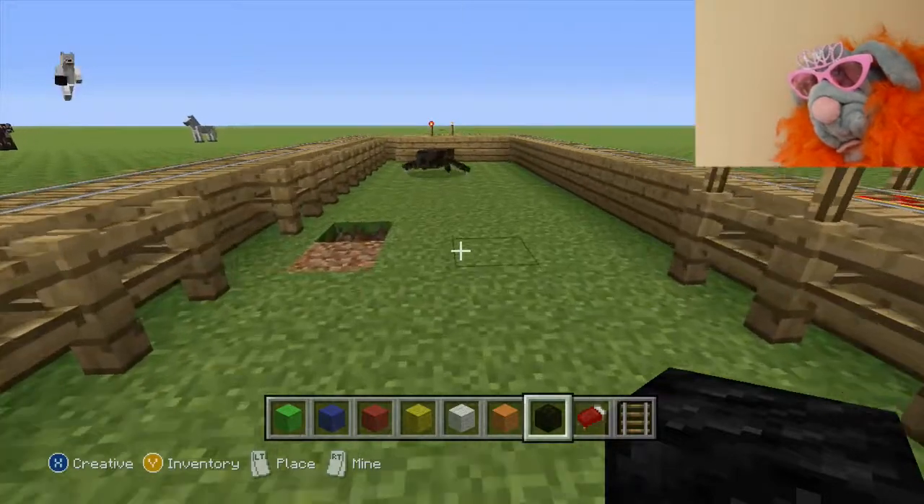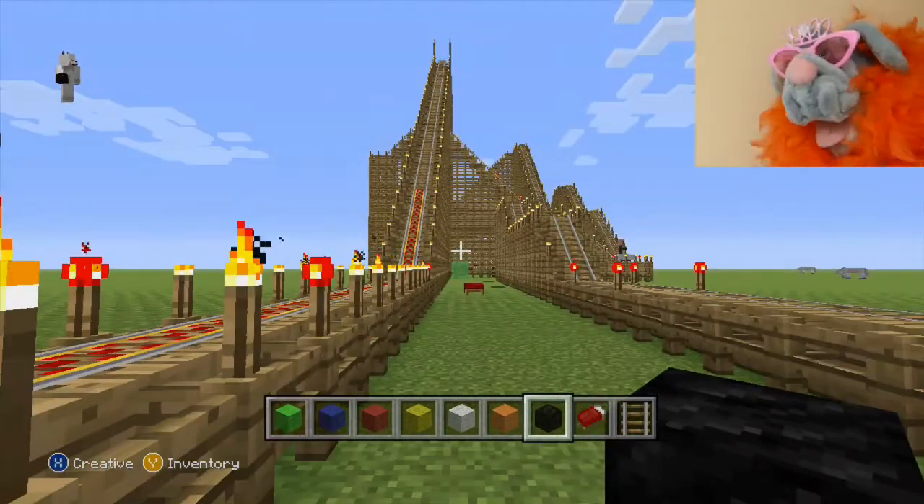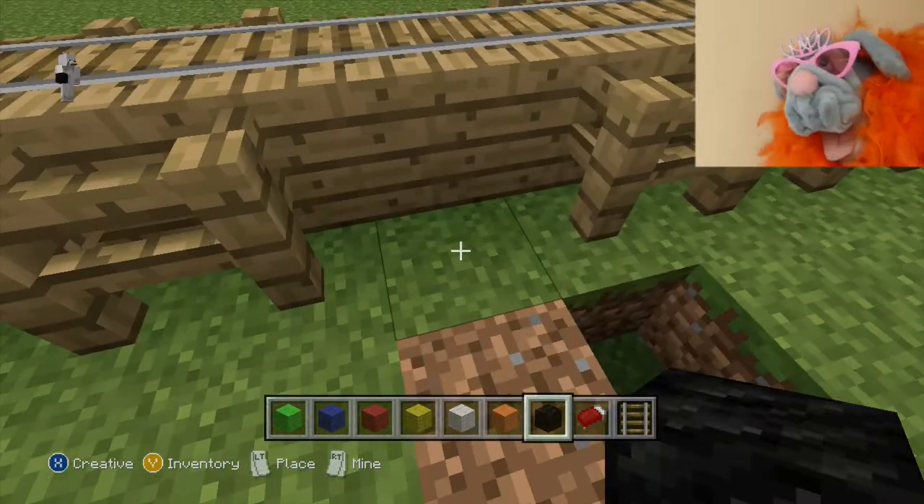Hello and welcome back. Today I'm going to be building an entrance hall for the roller coaster. I'm going to make it the shape of a Rubik's Cube.